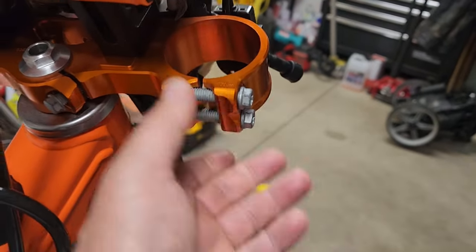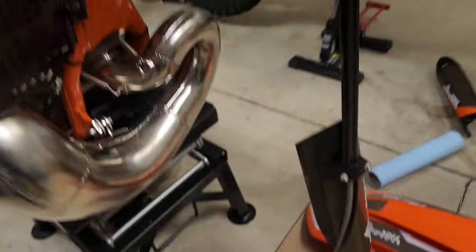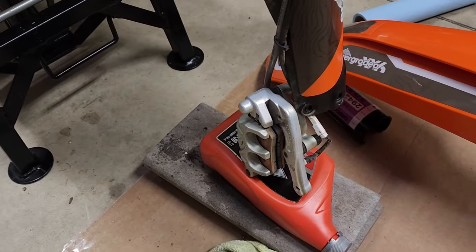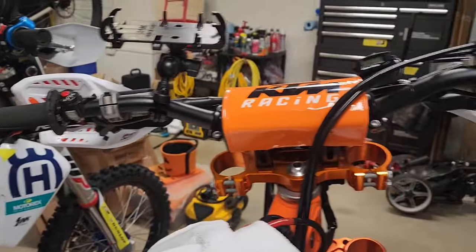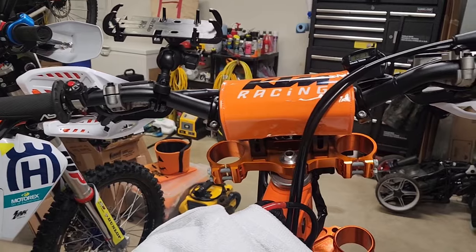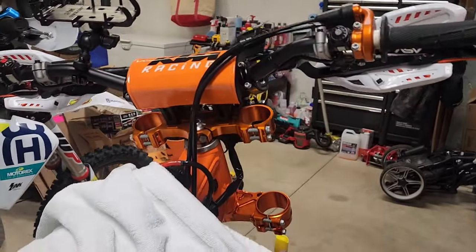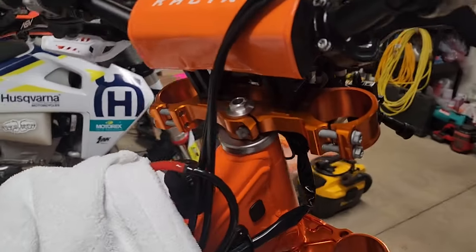I took the front wheel off, loosened the bolts, the forks dropped out, and I set my caliper up on something so it's not going to get strained. Then I set the handlebars on a towel because I didn't feel like I needed to remove all that stuff and extend the duration of this project when all I want to do is grease those bearings.